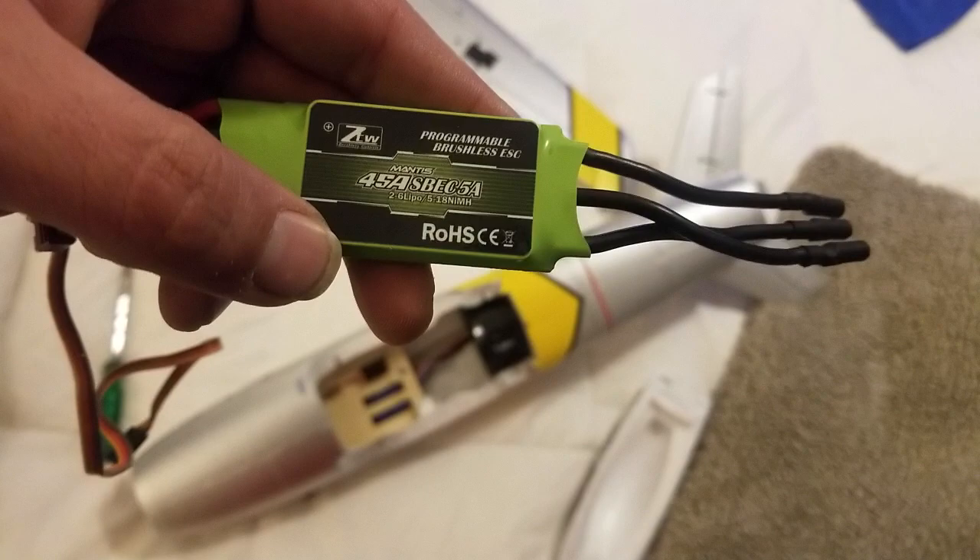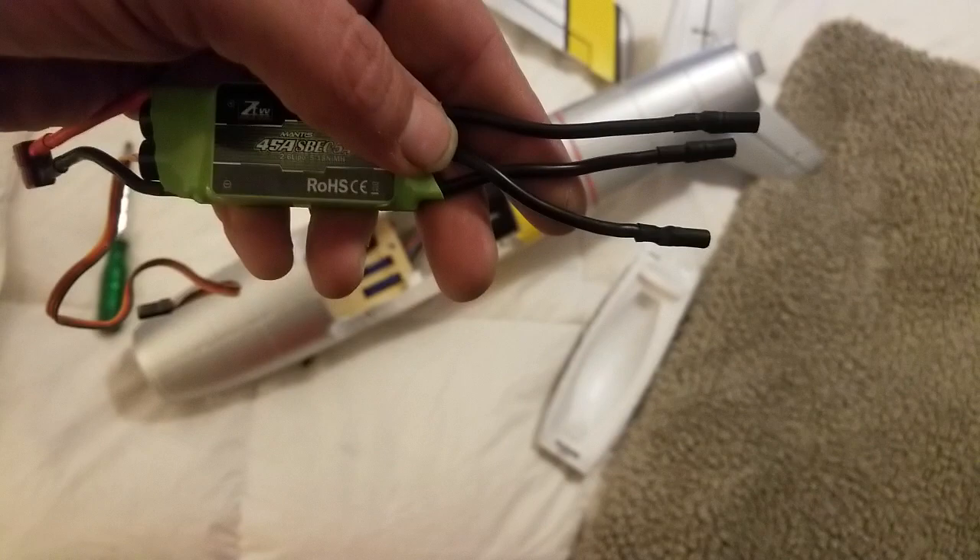It's a 45 amp with, I think, an internal five amp BEC. First things first with this: the wires are crossed like this for a reason, because that's the way it needs to be plugged in. So you have to plug it in like this — those wires have to come straight out of that.